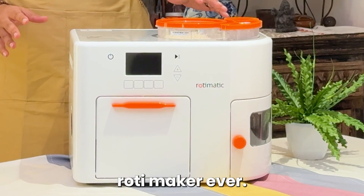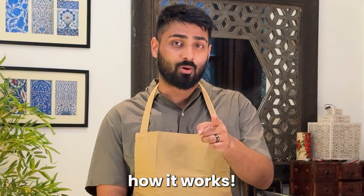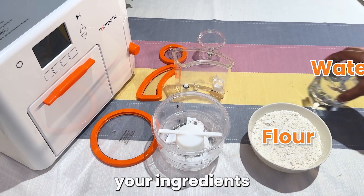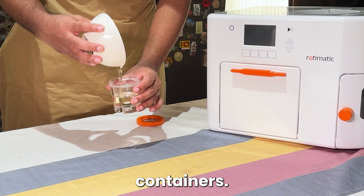I have found the smartest roti maker ever. It makes meal preparation so quick and easy. Let me show you how it works. First, gather your ingredients and set up your Rotimatic. Fill the flour, water and oil containers.